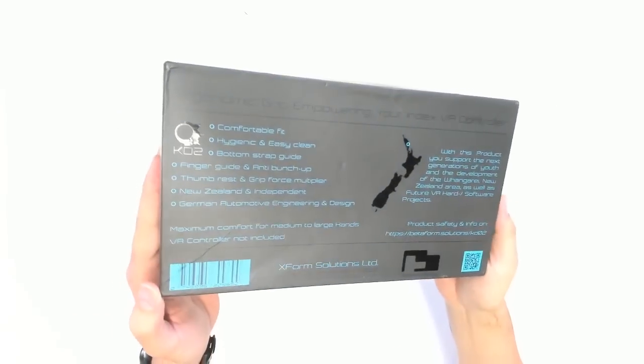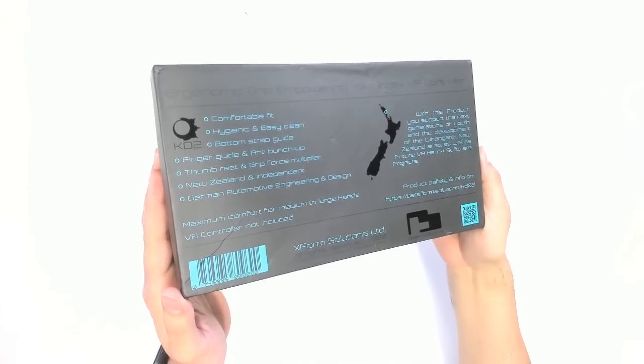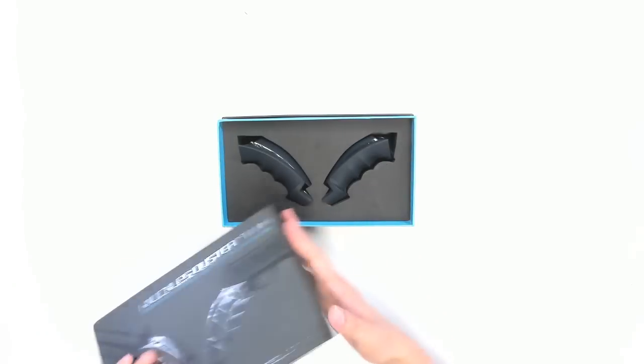This is the box the Knuckles Duster 2 comes in. On the back we can see: comfortable fit, hygienic and easy clean, bottom strap guide, and finger guide. The whole thing is made in New Zealand. Let's open this up.